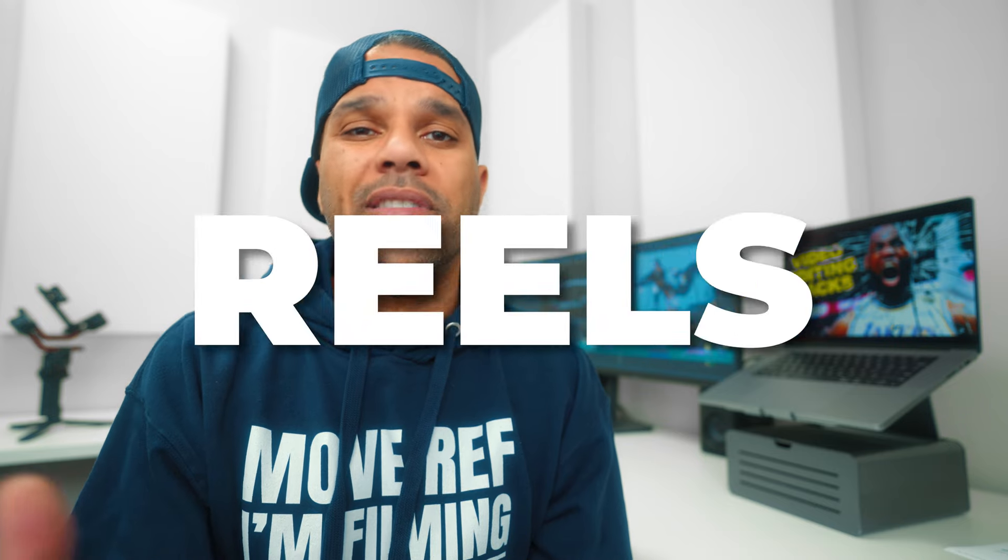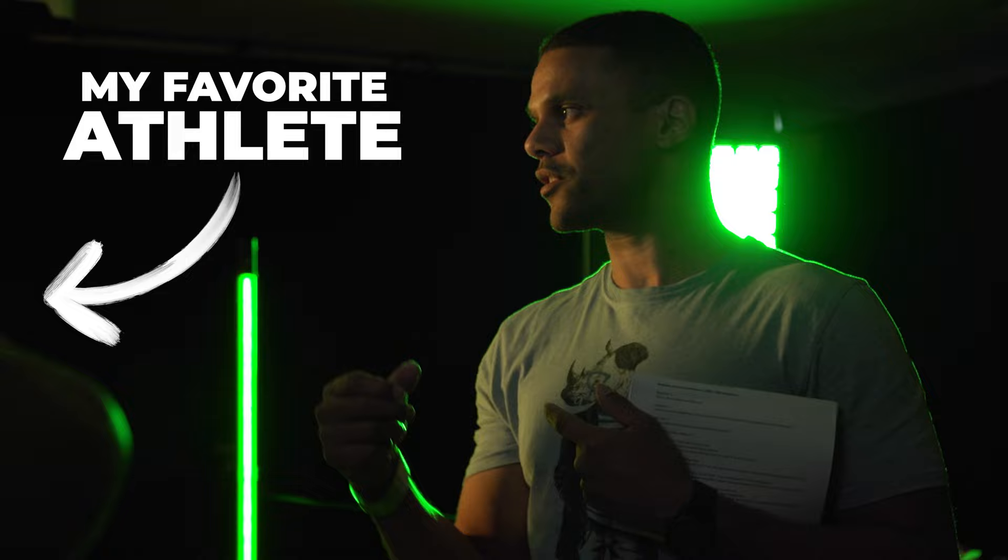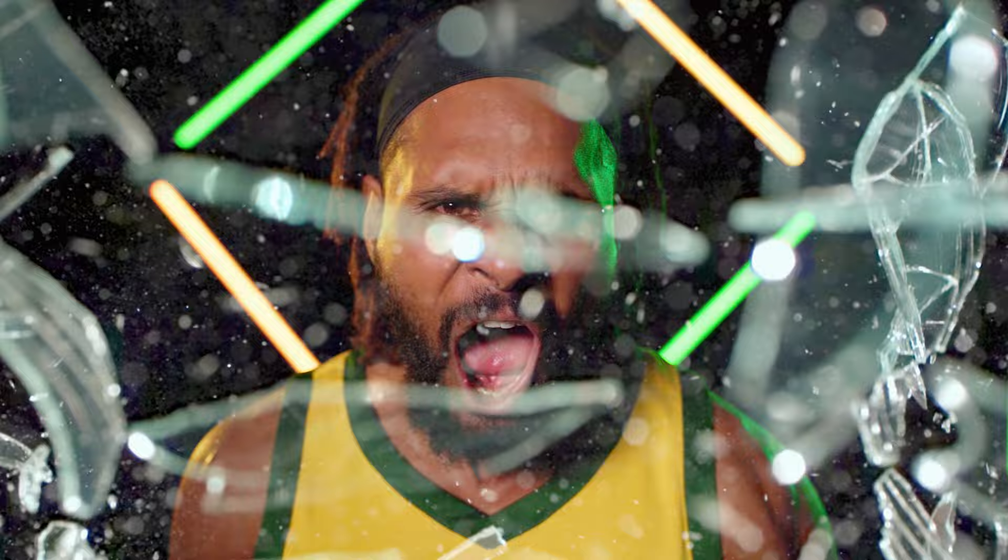If you like to make sports hype reels and mixtapes but feel slightly limited by your editing skills, I'm going to show you a bunch of tweaks that you can apply to your videos and instantly take them from good enough to epic. My name is E, I'm a professional sports videographer, and the purpose of my channel is to give you the knowledge and tools to create sport videos so awesome that you'll be able to work alongside your favorite athletes. Let me show you a few tricks that will instantly improve your hype videos.